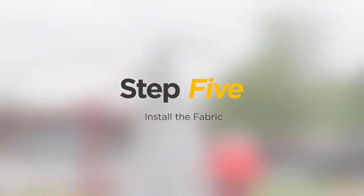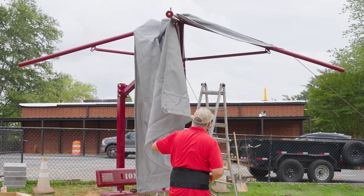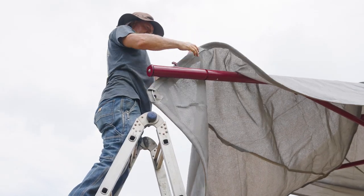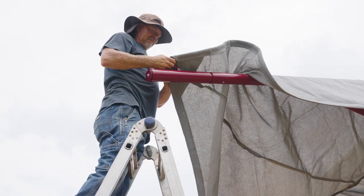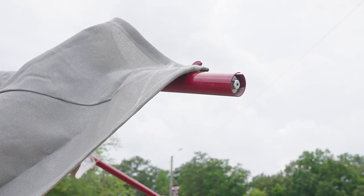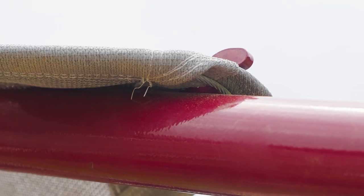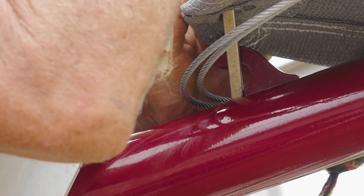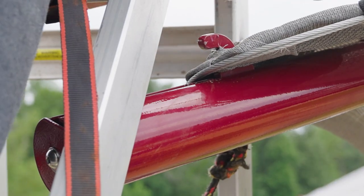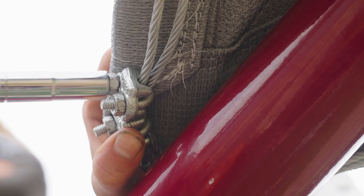Step 5: Install the fabric. Pull the fabric over the framework with the hemmed side down. Begin attaching the fabric to the glide inserts by hooking the fabric over the fabric hole and securing the cables in the cable guide, if applicable. Repeat this process on the remaining two corners without the excess cable. For the corner with the excess cable, hook the fabric hole onto the insert hook, then hook the crossed cables around the cable guide, if applicable. Ensure the cables are tight and secure them with cable clamps.